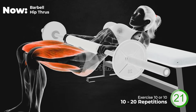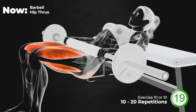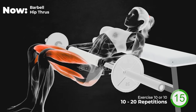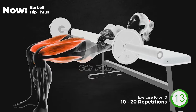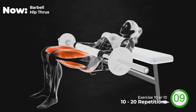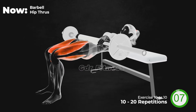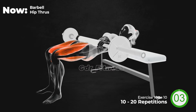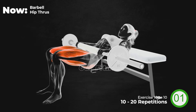20 seconds left. Last 10 seconds. And 3, 2, 1, relax.